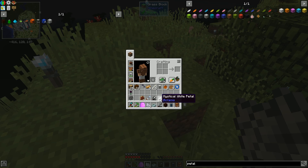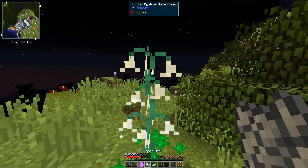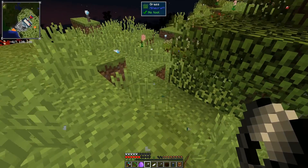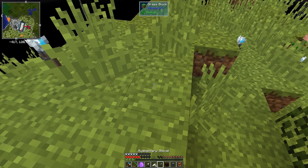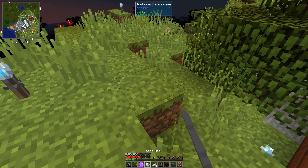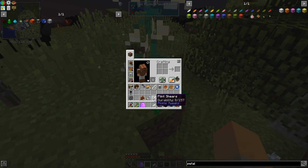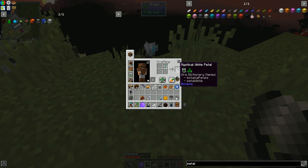Let's go ahead and plant down one of these mystical white petals. Now it is there. If we grow this, we get this lovely tall flower. Then we can shear it like this and get the flower, and we should be able to crush this into four petals. Now we have limitless petals, assuming we have the patience to let this grow. You do need to use shears on it. This is how we go about duplicating these petals.